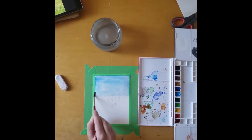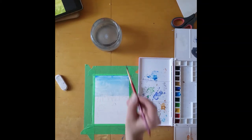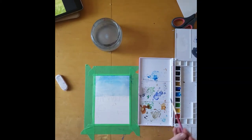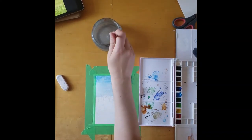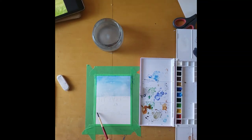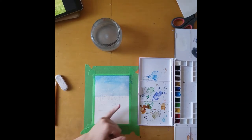Use plenty of water for the lighter parts and less water at the top for the darker parts. I think I'm going to add a little bit more blue at the top. Once you're happy with it, let it sit and it will mellow out as it dries. We're going to do the same for the field portion where we're going to do the grass.